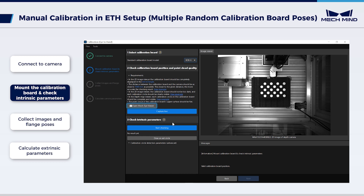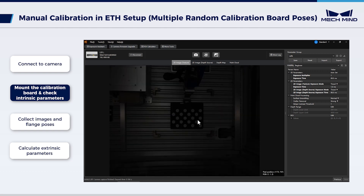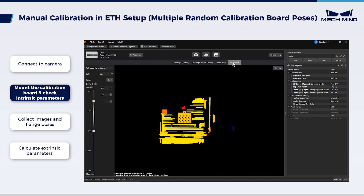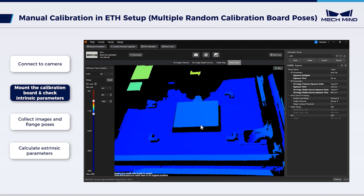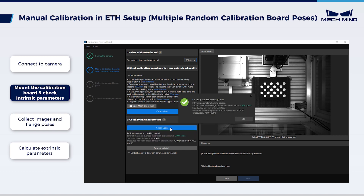Open MechEye Viewer and connect the camera. In Parameter Group, select Calib and capture images once. If the 2D image is dark, adjust the 2D parameters until the circles on the calibration board are clear. Check the point cloud — if the 3D point clouds are defective, adjust the 3D parameters until the point cloud is complete. Save the adjusted parameters, then return to the calibration interface. Check Intrinsic Parameters and confirm the results. If all intrinsic parameters are suitable, click OK and then Next.